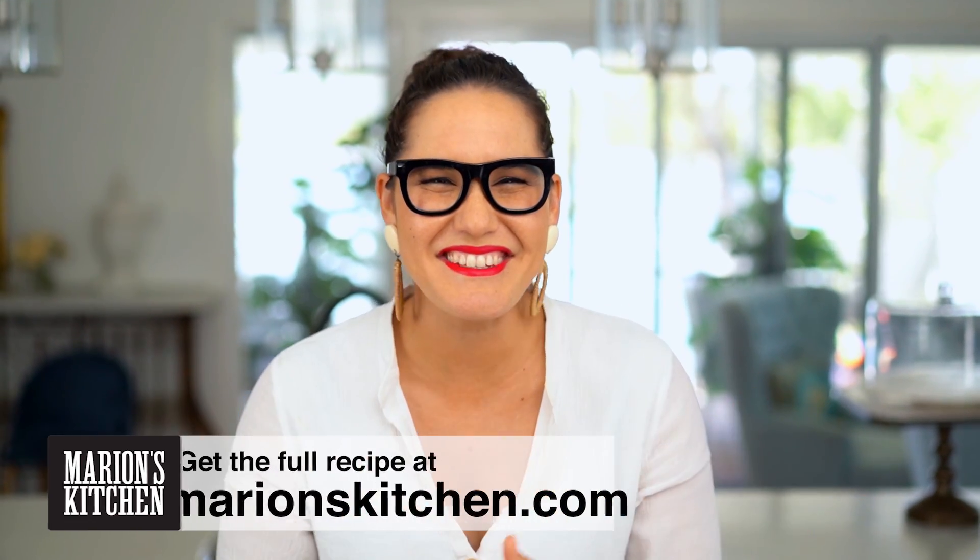Okay, friends, if you are a fan of fried chicken — and you know I am — you need to try this version, which is hugely popular in Indonesia and Malaysia. The thing that makes it so special is this beautifully spiced marinade that we're going to make first up.